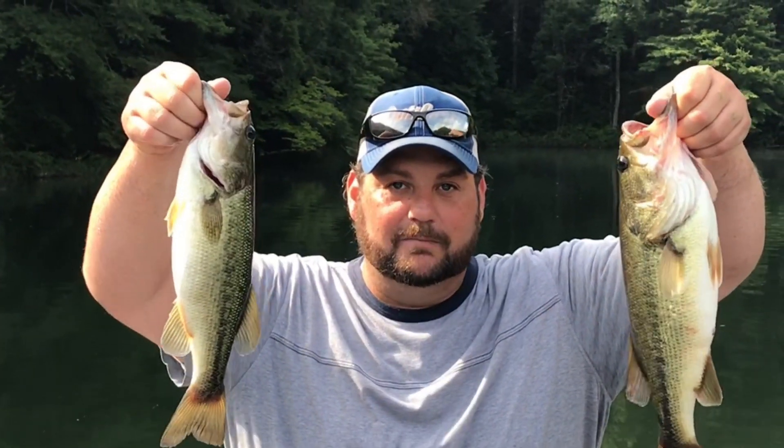Hey, Bass Geek here. I got my buddy Tyrone manning the camera for me right now. We're catching them on deep swim baits.